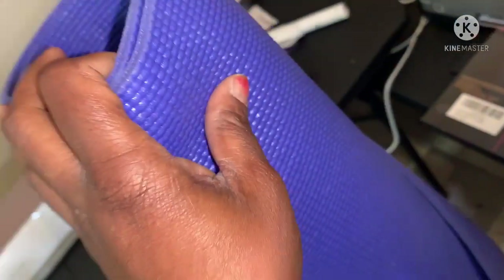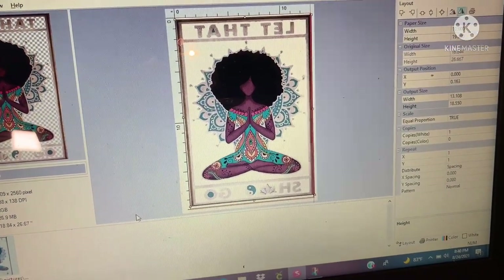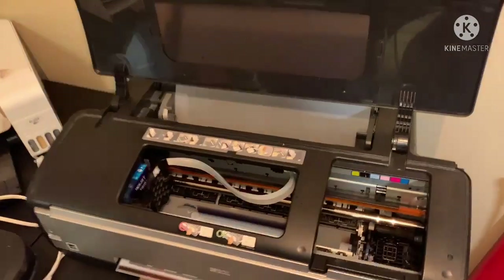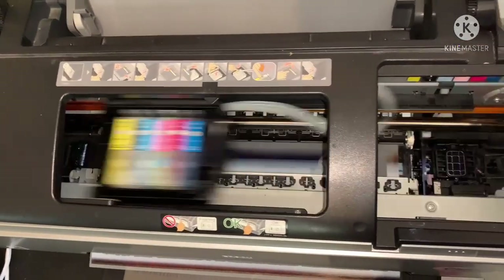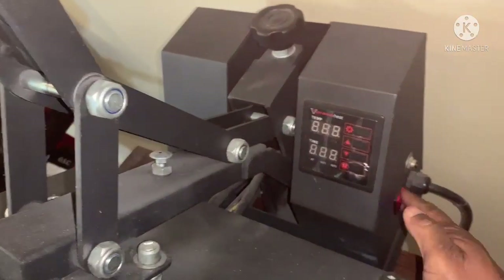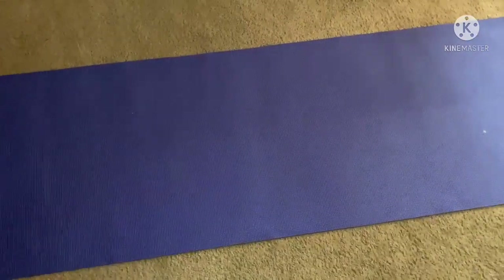We don't even know how it's gonna look, but this is the image I'm using and we're just gonna let it go and see what it does. Right now it's printing, and when it's done we're gonna put it over here in the powder. I'm trying to heat press it — let it get up to like 300-something. I didn't even think to unroll the mat to see if it had anything on it, but this is how big it is, so the picture might just end up in the middle, which is fine.